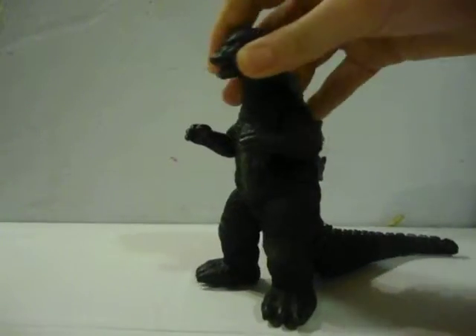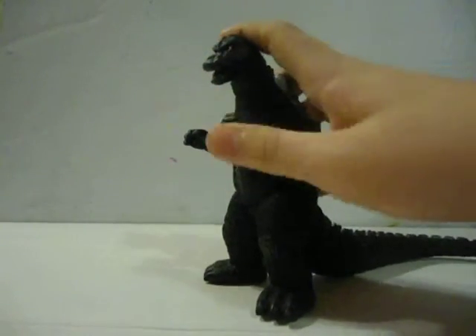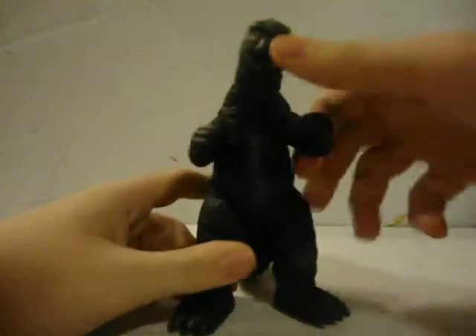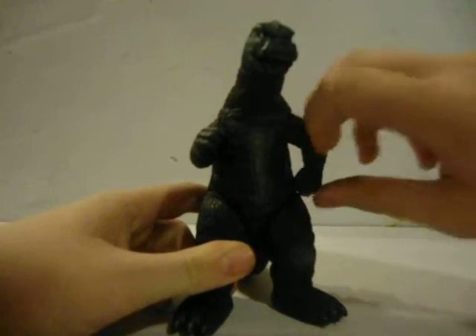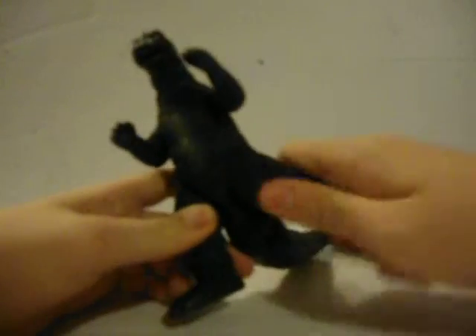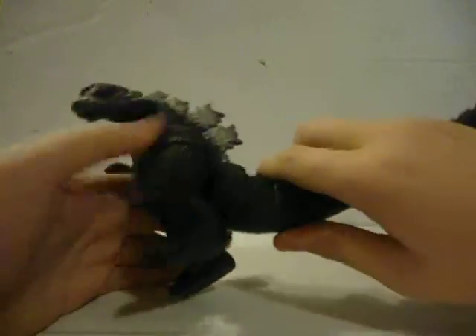Articulation: head moves 360, arms move 360, but if you want to move them all the way, I recommend doing it carefully so you don't scratch the paint. Legs move 360. Tail moves 360.